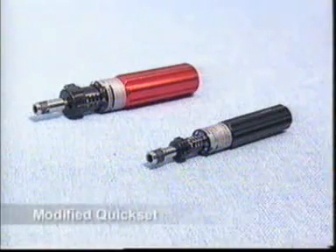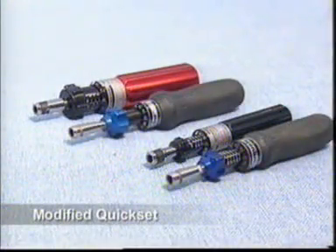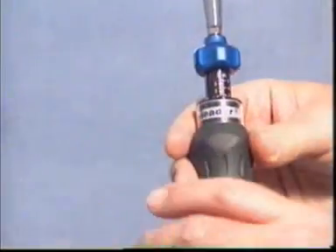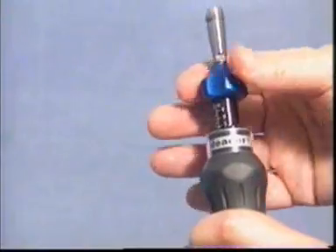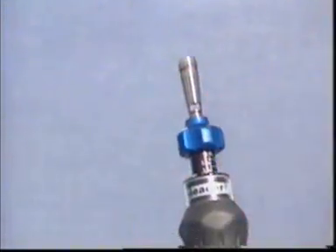In its quest for product improvement, MHH has introduced a modified version of the Kwikset and Kwikset Miner screwdrivers, incorporating an ergonomically designed moulded rubber handle, an improved positive lock adjustment system, and a new design of bit holder.